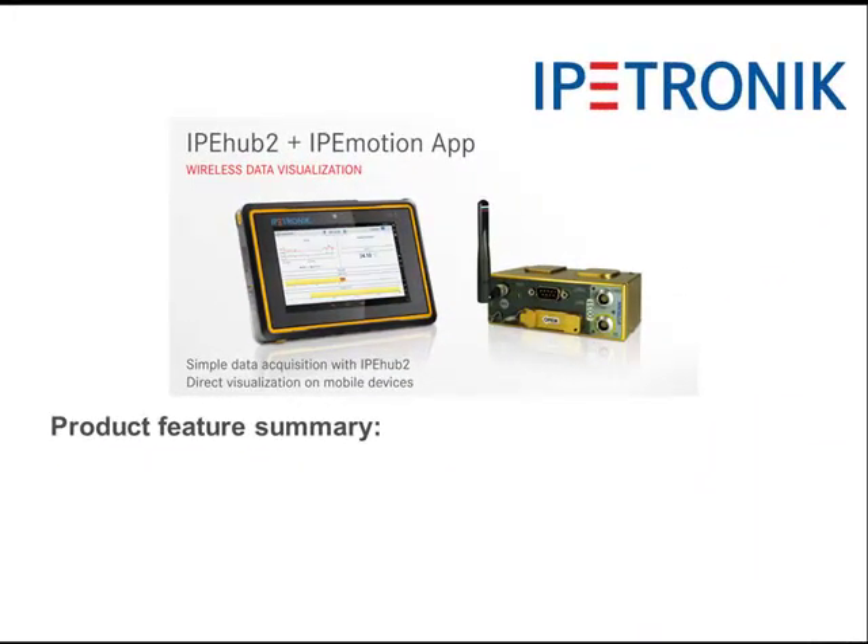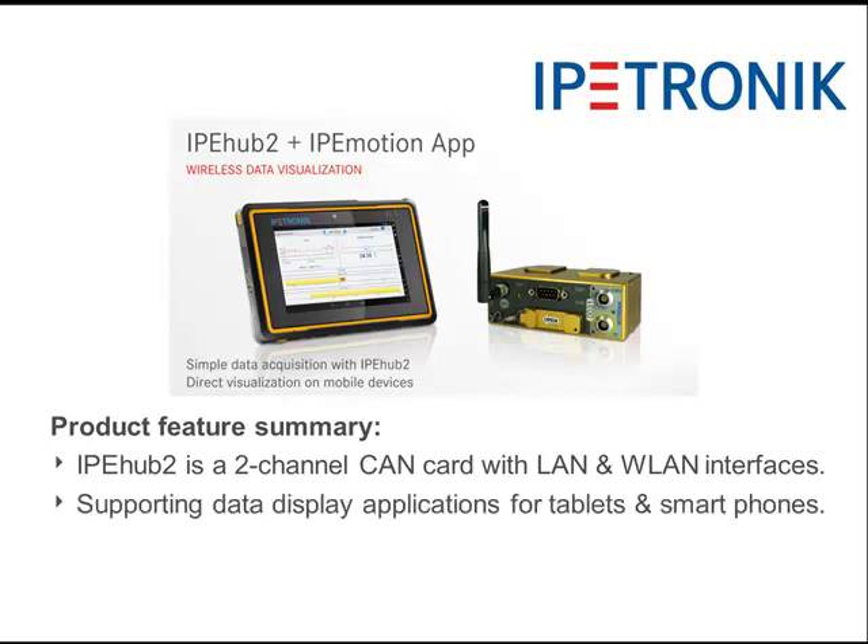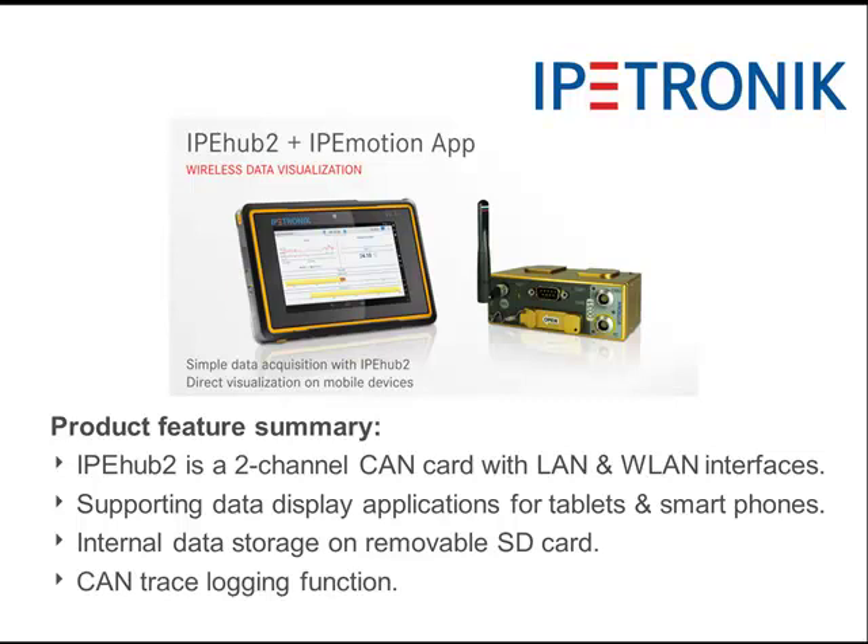Finally, I would like to give you a product feature summary. IPHub is an intelligent two-channel CAN card with LAN and wireless LAN interfaces. It supports data display applications for tablets and smartphones. The device supports internal data storage functions on a removable SD card, and you can use it for CAN trace logging functions. Thank you very much for your attention. I hope you will enjoy working with IPHub and the IPMotion app.